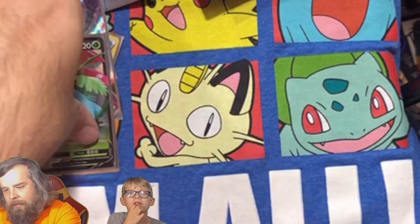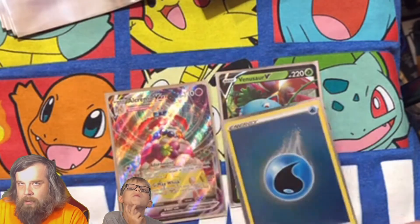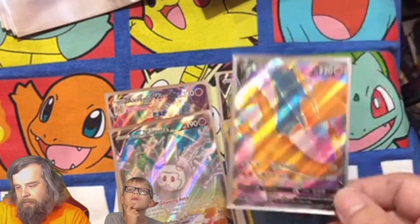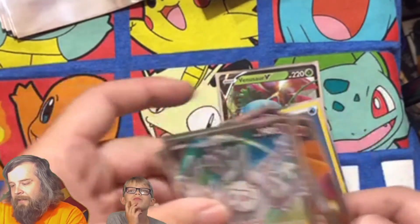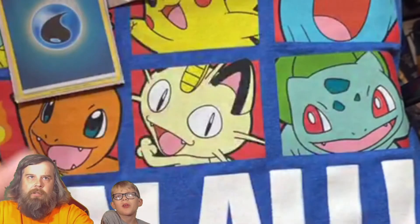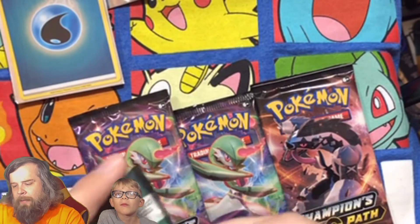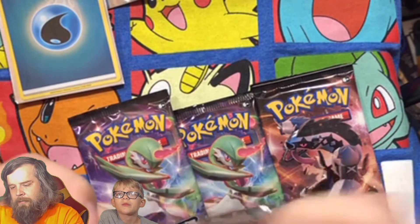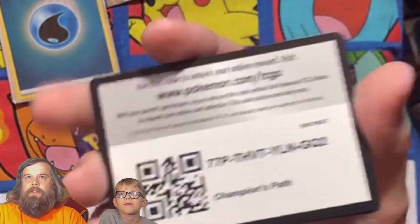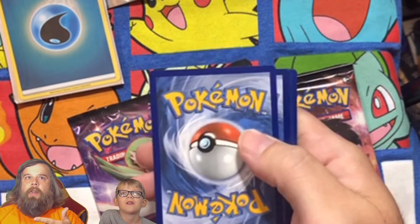Just to recap for the Elite Trainer Box: we got a Venusaur V, we got the Alcremie VMAX, we got one holographic energy, a full art Cursola V, and of course the Charizard that comes with it. So out of 10 packs we got three good gets and a holo energy. Not bad, I suppose, not great. Here are the four that came out of the Dubwool pack — let's see if the Dubwool pack produces anything. Maybe the Elite Trainer Boxes aren't what you should buy; maybe you should be buying the Dubwool.